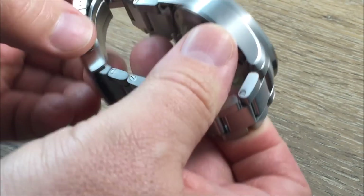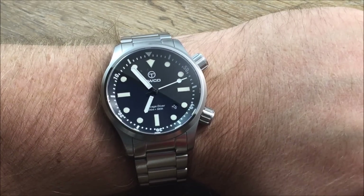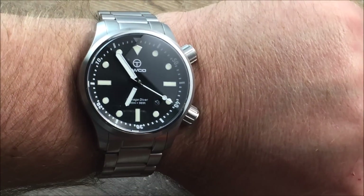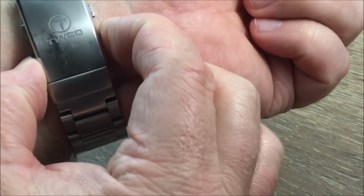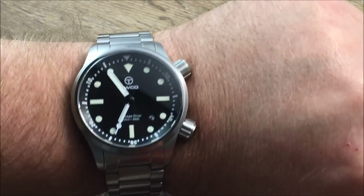Let's try this on the wrist so you can take a look at it. This is on a seven and three-quarter inch wrist. Looks great. I think it's going to look great regardless of the wrist size — you can go down quite a bit and up quite a bit. And then again with that ratchet, it has that built-in micro adjustment. Just a cool watch.